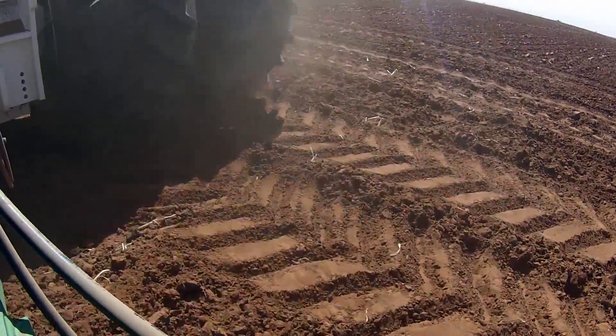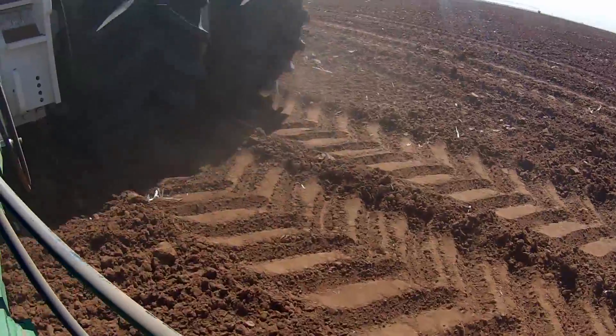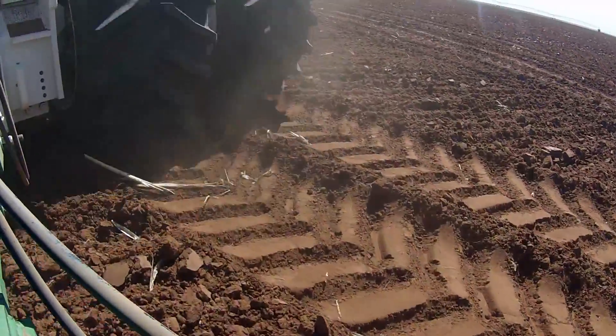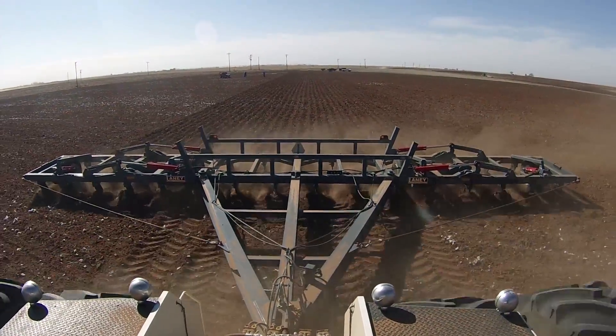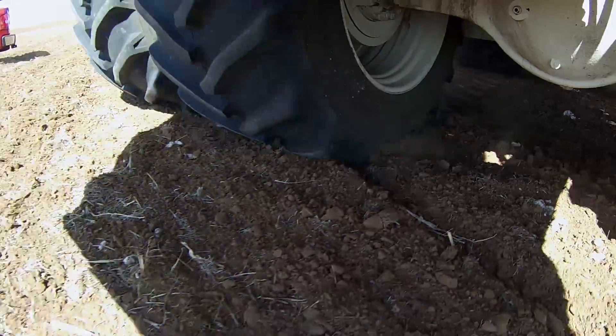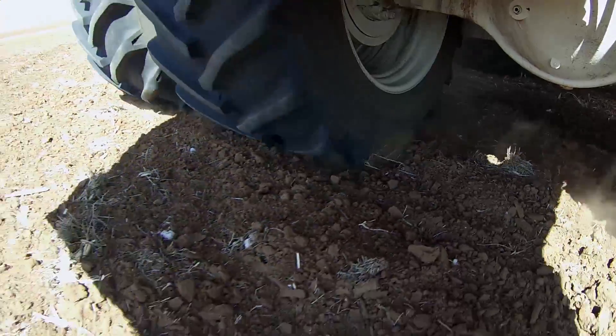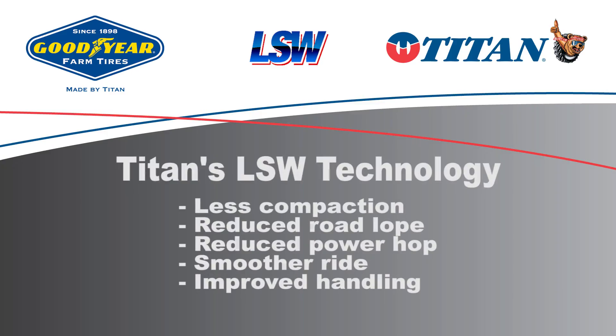These heavy machines will really pack the soil bad if you don't have a big enough tire on there with a low enough air pressure to kind of compensate for that. We have tilled out here on this land, and I drove that tractor out there on loose ground, and it actually surprised me how much flotation we got off of it. With the Goodyear LSW tire, we have noticed significantly less compaction where we drove it out on loose tilled soil.